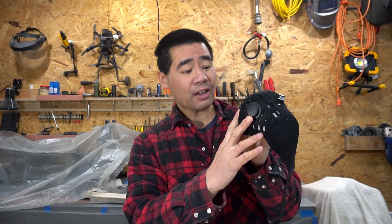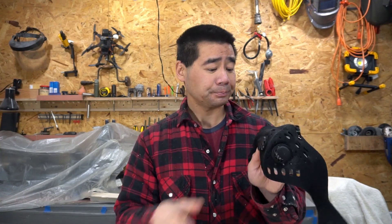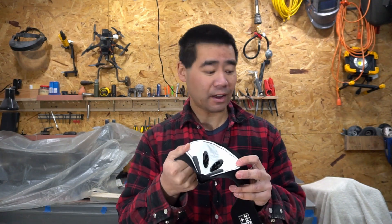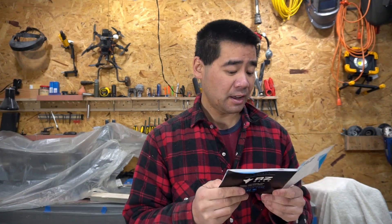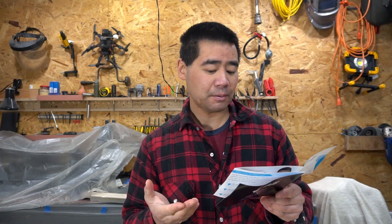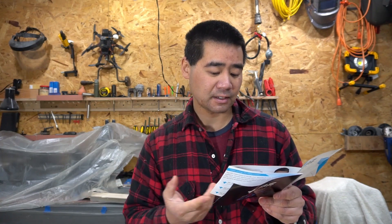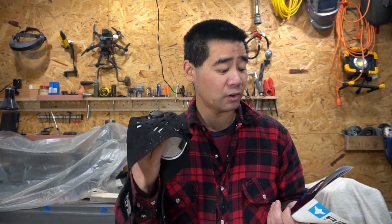I do like that these vents, when you breathe out, vent downward as I mentioned earlier — it did not fog up my glasses, so that worked really well. The filters that come with it are the F1 filters. There are also F2 and F3 options — F3 is a premium filter that's supposed to capture high-intensity fume odors. This just comes with the standard filters.